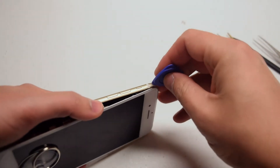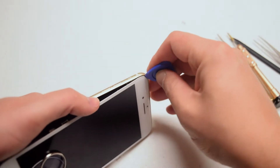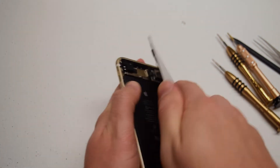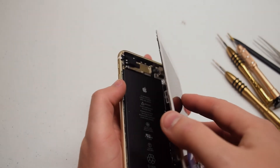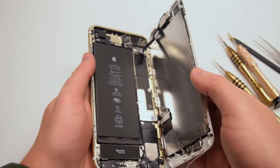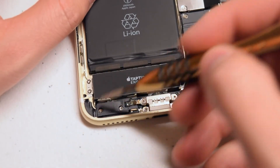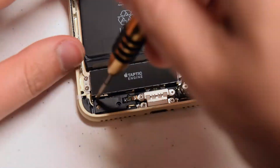Go ahead and loosen up the adhesive near the top of the phone. Now just tilt it, push it out, and open it right up just like a book. The Taptic Engine is located right underneath the battery. Let's remove the two Phillips head screws that are securing the Taptic Engine connection cover.